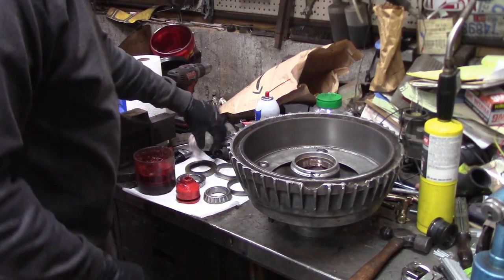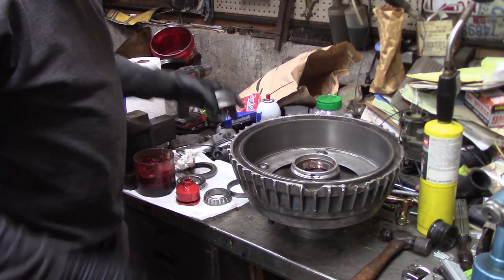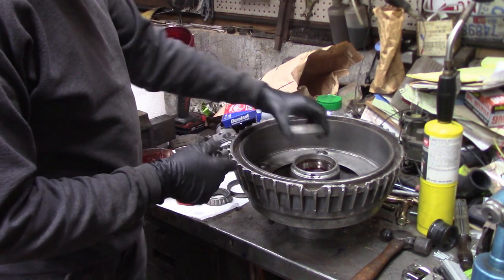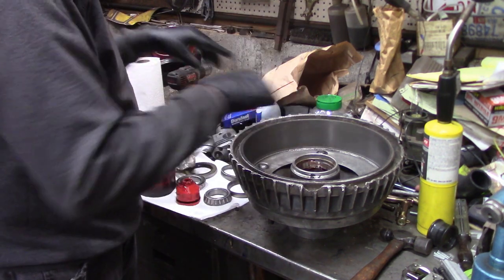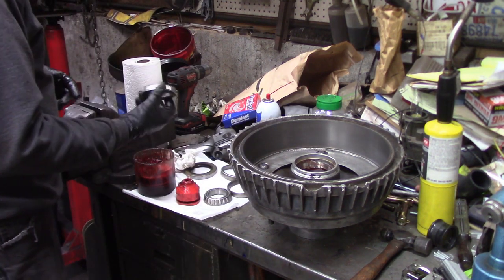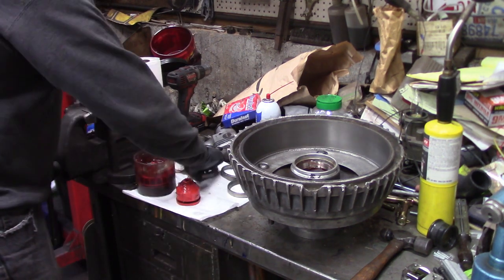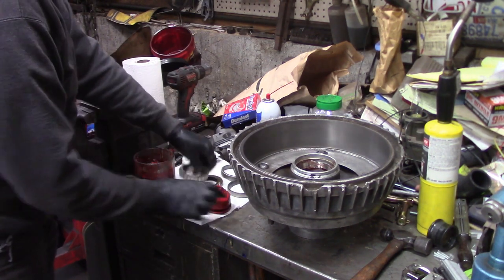I got the new races installed. What I did is I took the old races and I ground them down so they would act as a driver that was a loose fit in the bore, and I drove both inner and outer race in. I'm going to repack the bearings — these are all washed out with brake cleaner — and I got a brand new seal we'll put that in and then we'll be good to go.